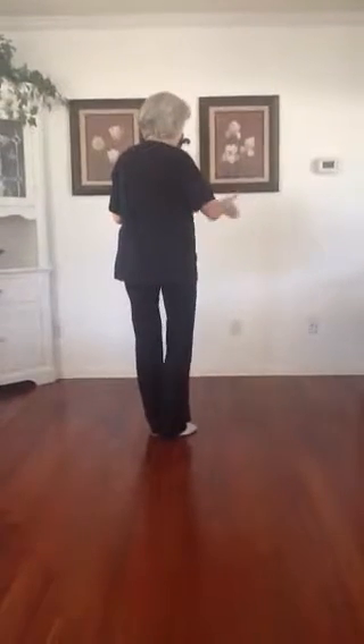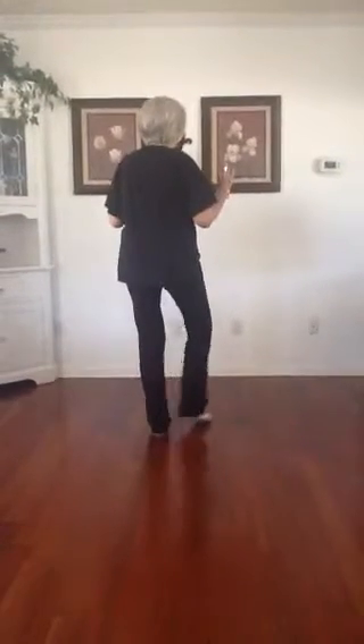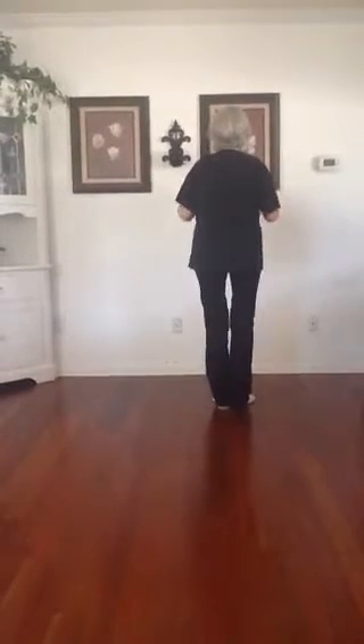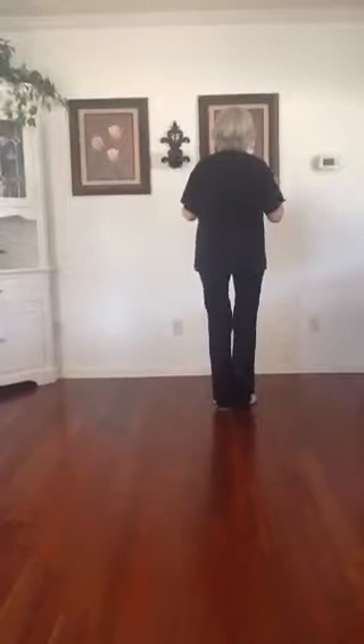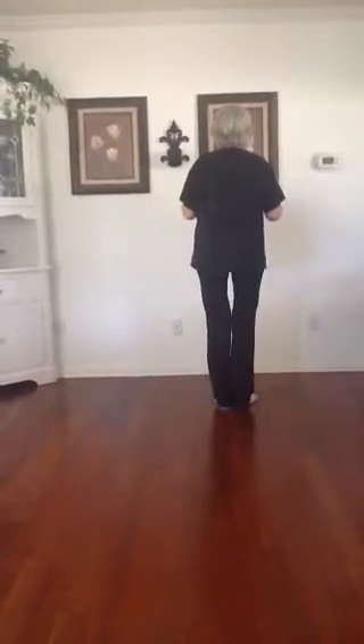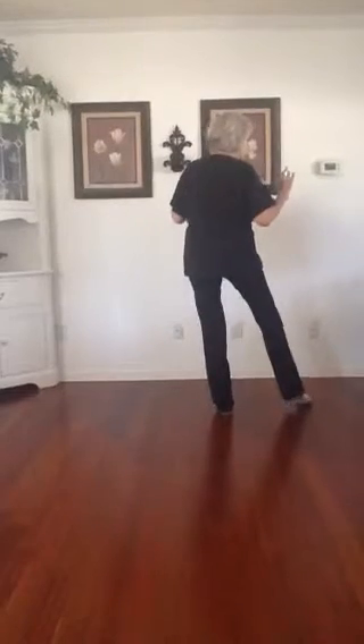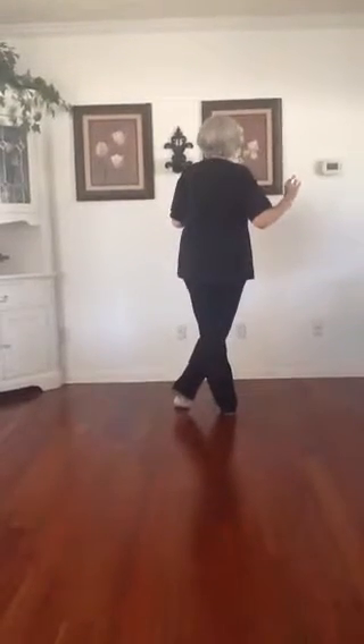You're going to step diagonal to your right with that right foot. Step together and you're going to do a heel fan for right, center, right, center. You're going to put your toe forward and to the side and you're going to cross right over your left and you're going to turn a half.